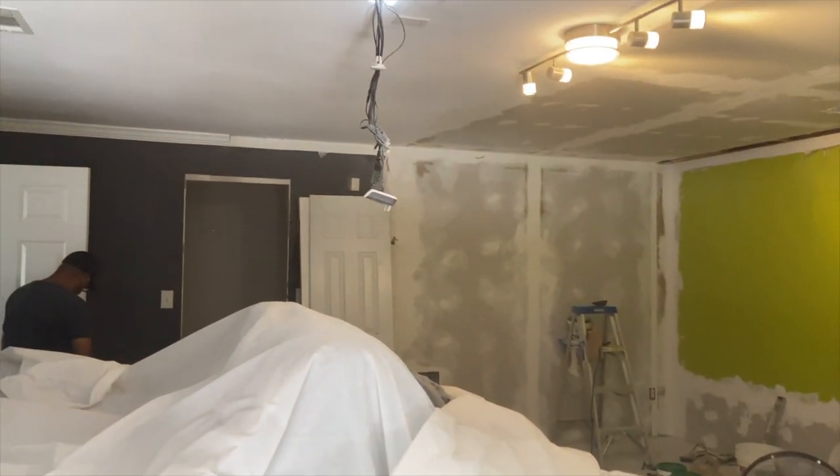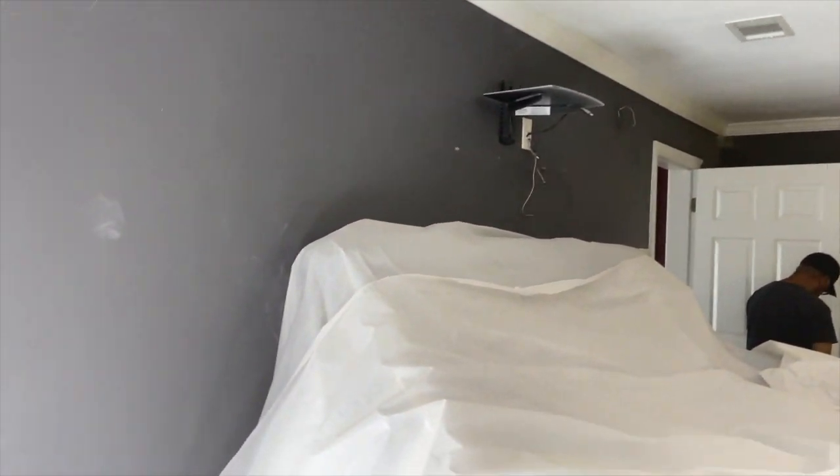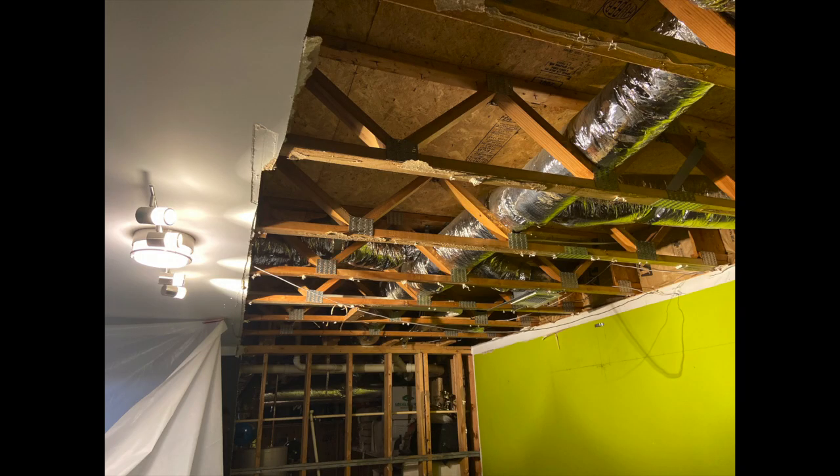I'm showing you these clips in the beginning because this is what the movie theater looked like before. We had some water damage to our home which destroyed our entire basement level. The walls were torn up, the ceilings were torn up. So we basically had to start from scratch. I just wanted to give you that history before we get into the video and why it's so significant.